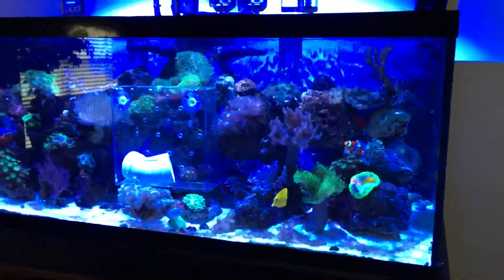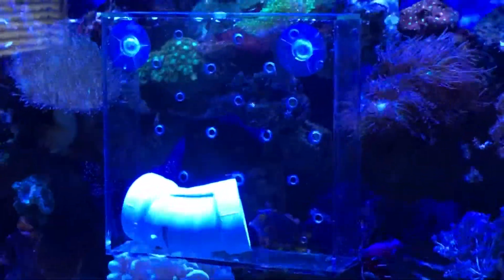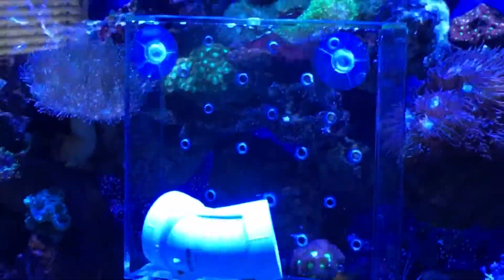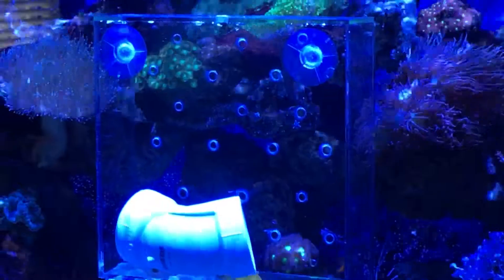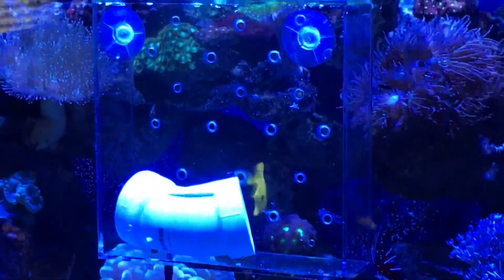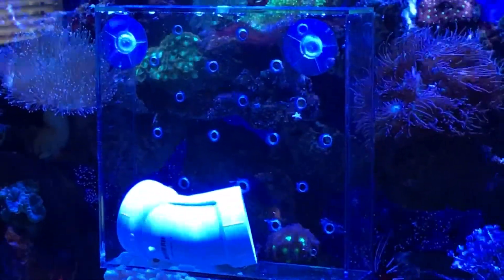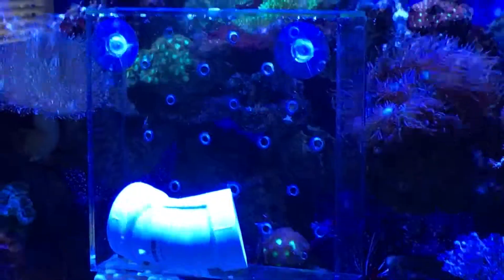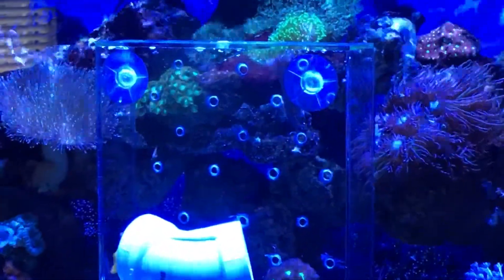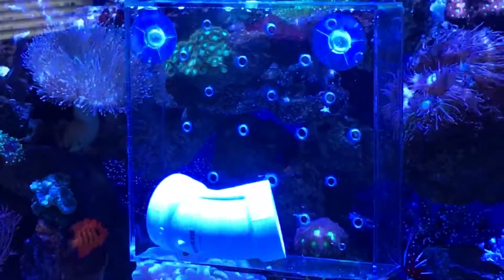Hey guys, Risings Reef here. Wanted to shoot a quick update video on this yelloweye coltang I have in this social acclimation box I made. I made this last week — it's just a shadow box from the Container Store. It's about a little over nine by nine by four inches deep, so not much smaller than your commercial acclimation boxes. I dremeled a bunch of holes in the sliding front cover, dremeled out some holes large enough to stick some suction cups, so it ended up costing me like 19 bucks or something like that.